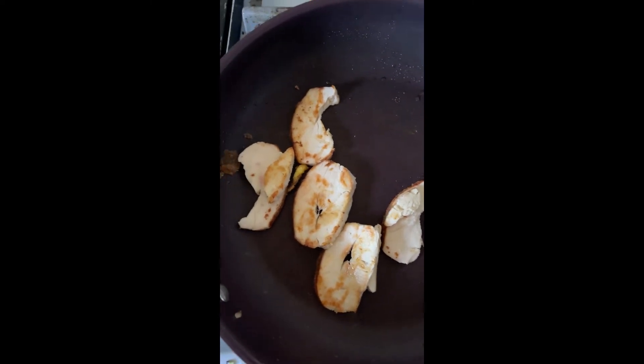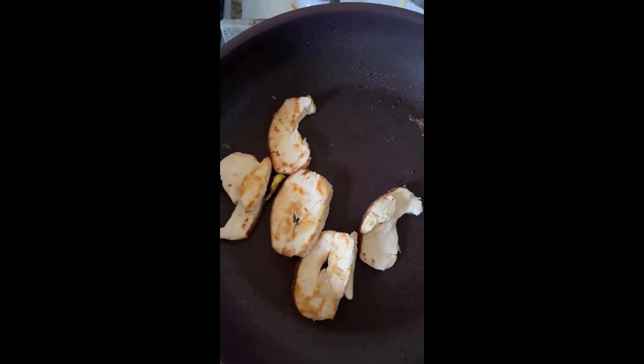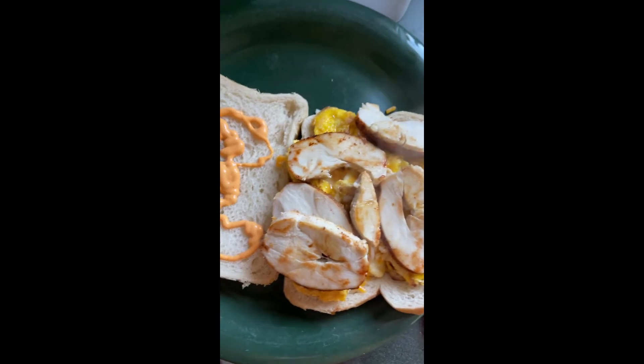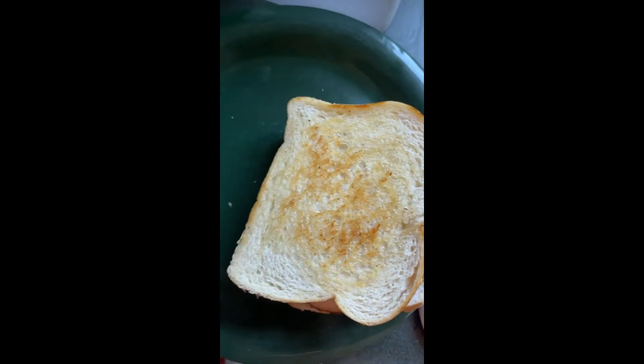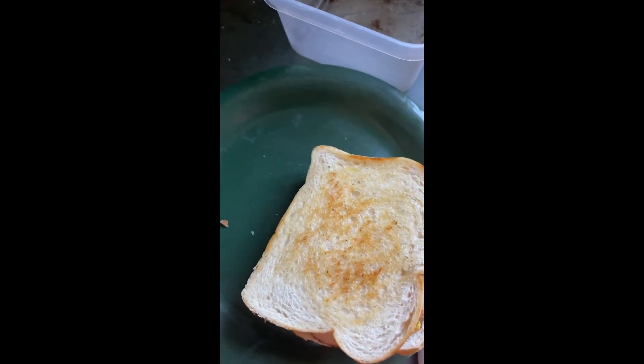The chicken was already cooked — just kind of browning it and caramelizing it a little bit. Here's the sandwich, so we can put the other half on. Let's get this cut and add one more thing.